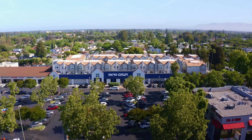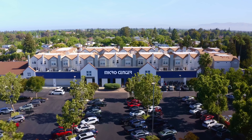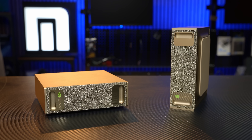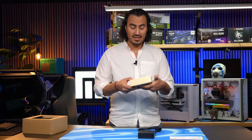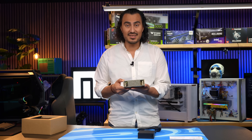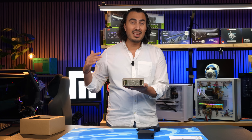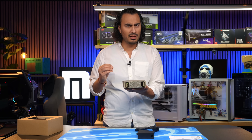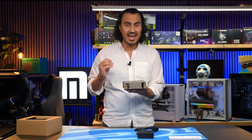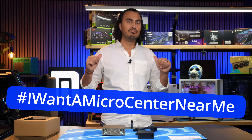Stay tuned and make sure you stop by your local Micro Center on October 15th to get your hands on the DGX Spark. Don't forget, you can link up two DGX Spark devices together with the Smart NIC on the back, giving you up to 256GB of LPDDR5X memory — meaning you can run a model up to 405 billion parameters, which is absolutely nuts. I'm really looking forward to testing that out, so stay tuned and stop by your local Micro Center.